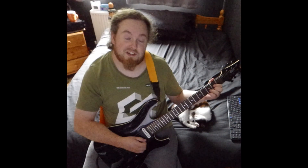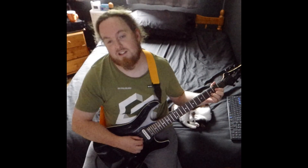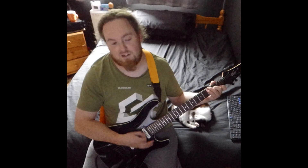Then you get the pre-chorus, which is D and C. The D is 2 on the G, 3 on the B, and 2 on the high E, then back to C.